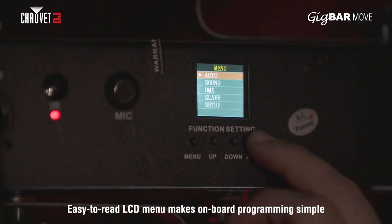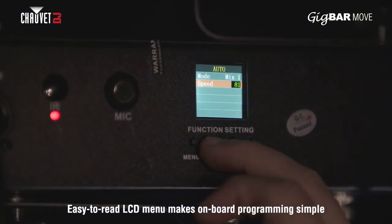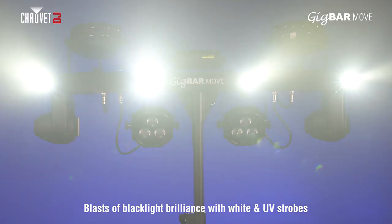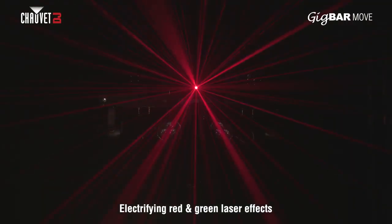Gig Bar Move features an onboard, easy to read LCD display, enabling programming at the touch of a button. Gig Bar Move also features quad-color LED PARs, dynamic derbies, powerful strobes and electrifying lasers for intense bursts of color and excitement.